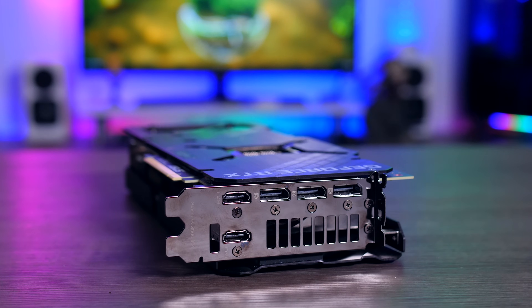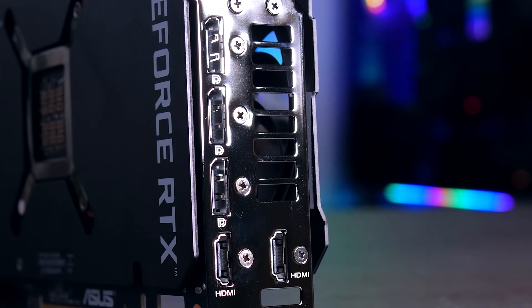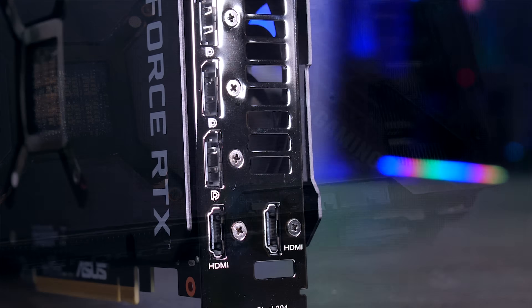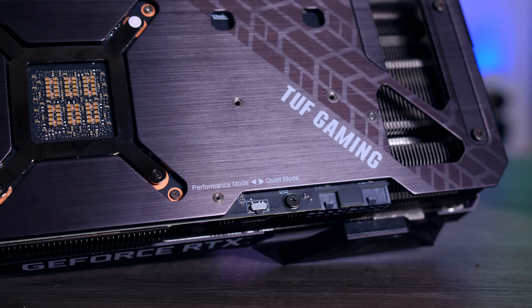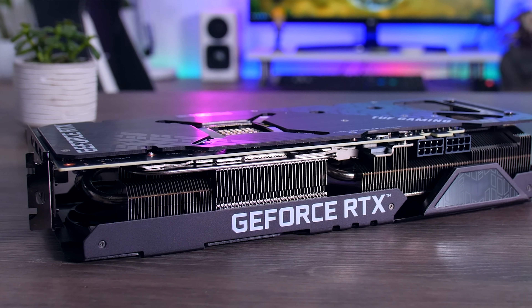ASUS also added an extra HDMI 2.1 port on the back alongside three DisplayPort 1.4 connectors. Most RTX 3080 cards offer only one HDMI port or sacrifice a DisplayPort to add a second, so here you get the best of both worlds. There's also a BIOS switch to swap between performance mode and quiet mode — a dual BIOS is always handy for tweaking. The Tough Gaming does miss the fan and RGB headers that old ROG Strix cards had, though.